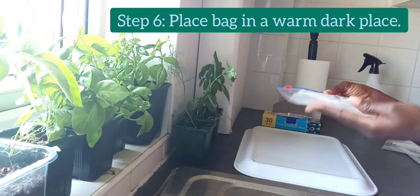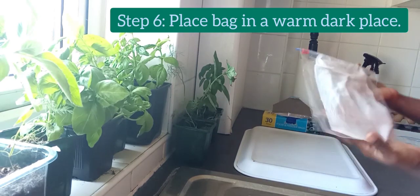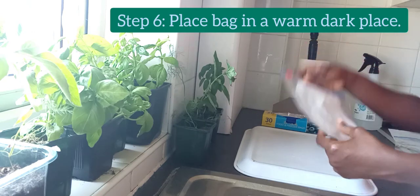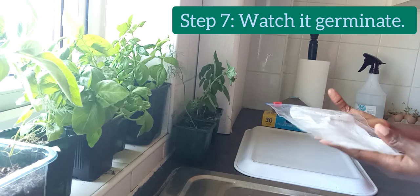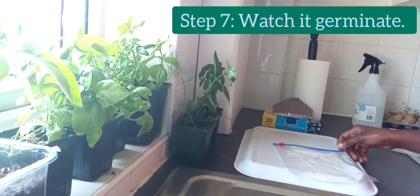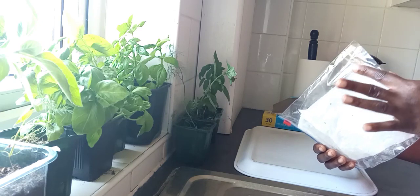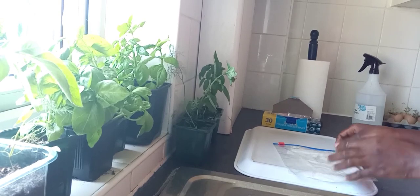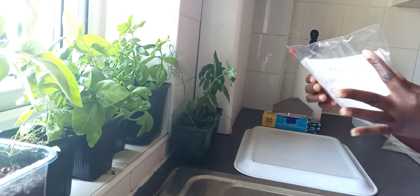The sixth step is to place your bag in a warm, dark place out of direct sunlight. What I normally do is to place it on top of my refrigerator. Then the last step is to check your bag for dampness. You have to make sure your bag is always damp, not dry, because your seeds need moisture to be able to germinate. So now let's watch it grow.